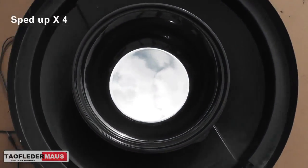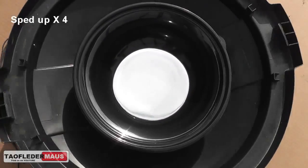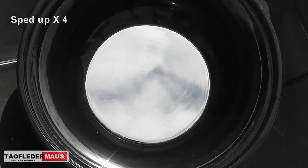Here I shut off the turntable and you can see the mercury wants to keep spinning — it takes a while for it to spin down.